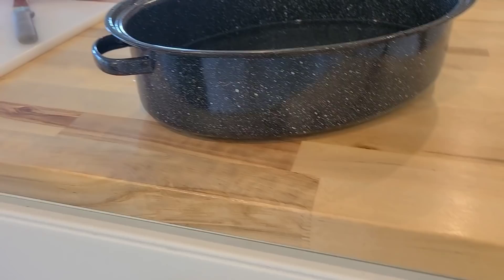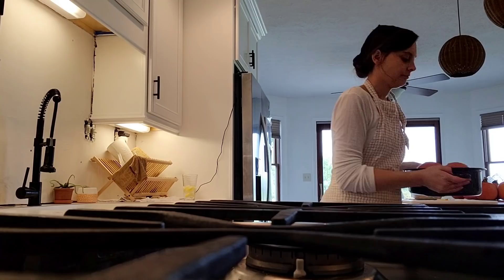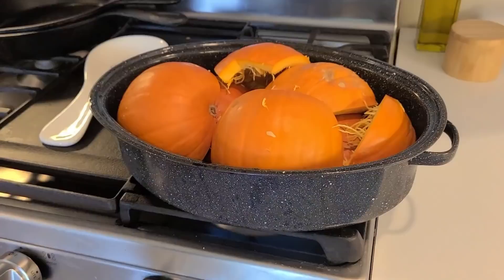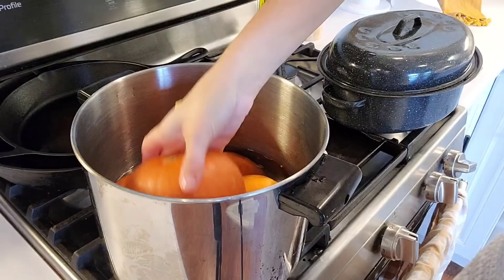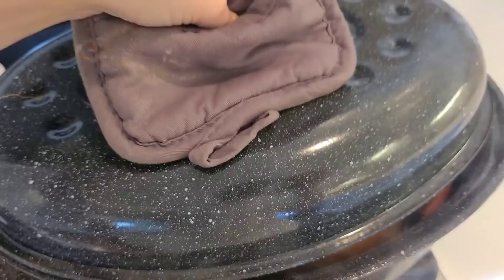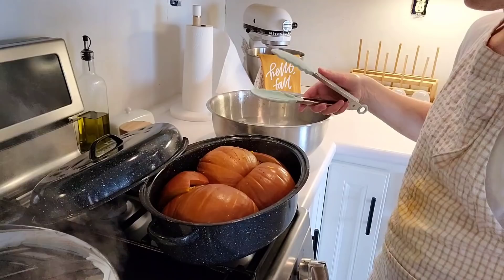Next, grab a big pan — I like to use my roaster. Put a little bit of water in the bottom and place your halved pumpkins face down in the pan. Put it on the stove at medium heat, covered, because we're going to steam the pumpkin. I'm not going to give you an exact time because the size and thickness of the flesh of your pumpkin will determine that. Just cook them until they are soft.